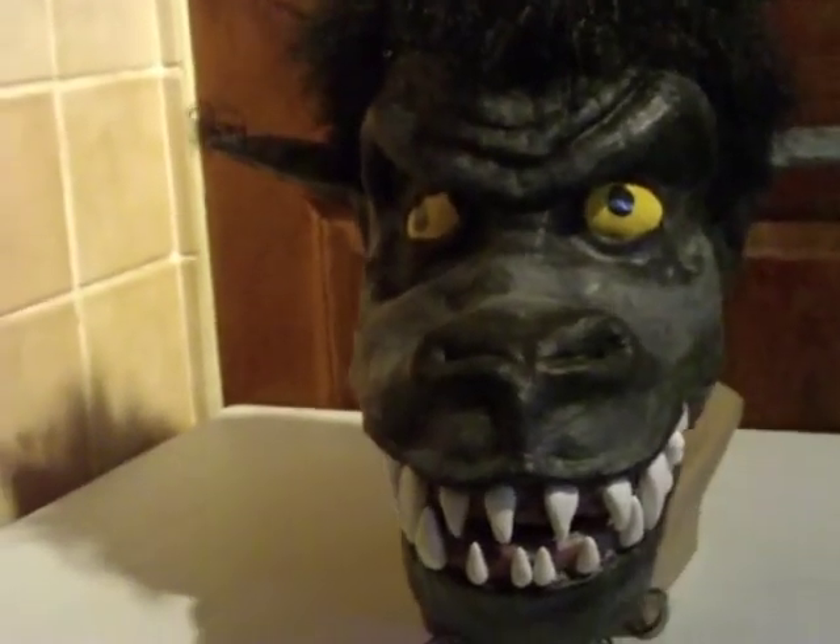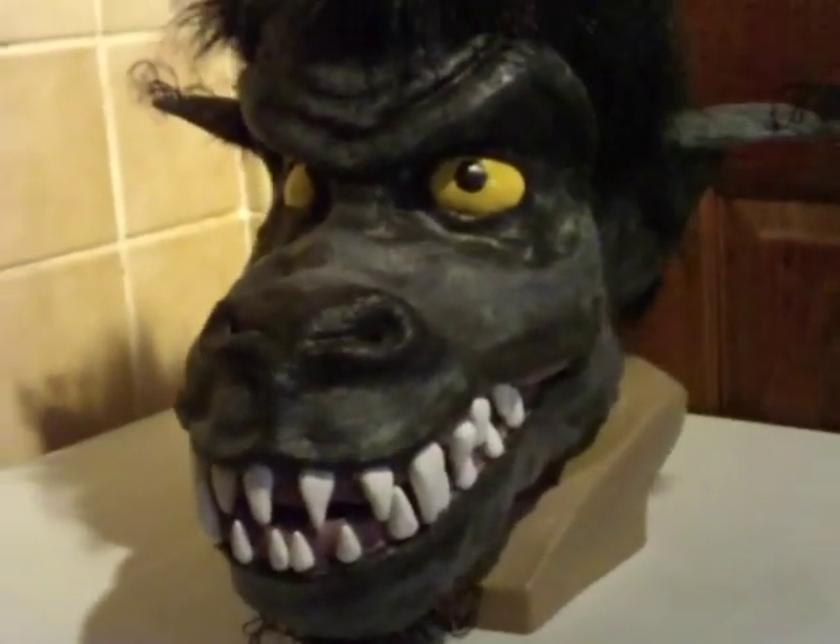I've always wanted to make a werewolf costume, so here's part one of what I came up with: the mask with an articulated jaw.